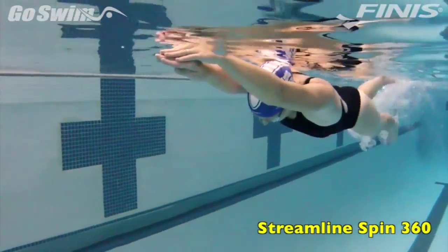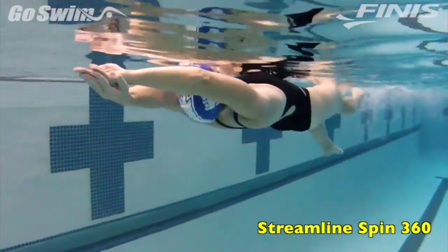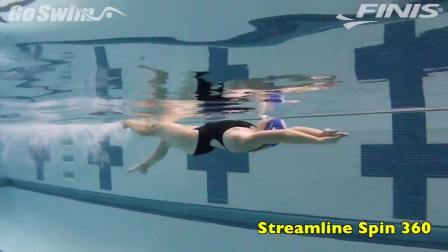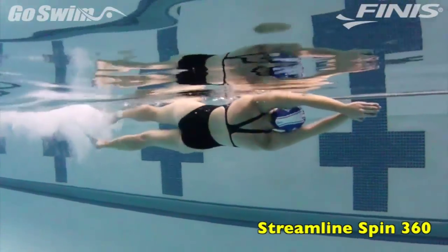Want to see if you've really mastered streamline? Try holding streamline as you spin in a 360 degree rotation. Why do it? This drill combines the two most important things in all of swimming: having fun and having a great streamline.